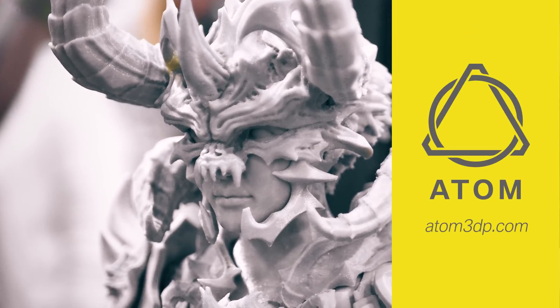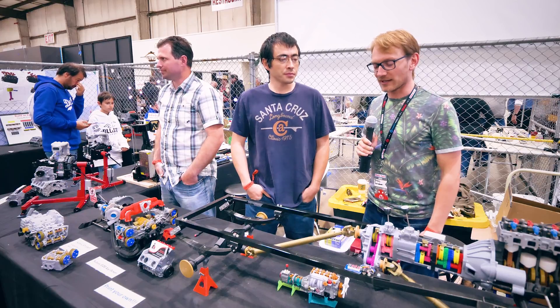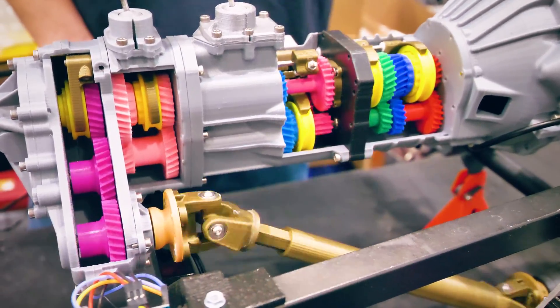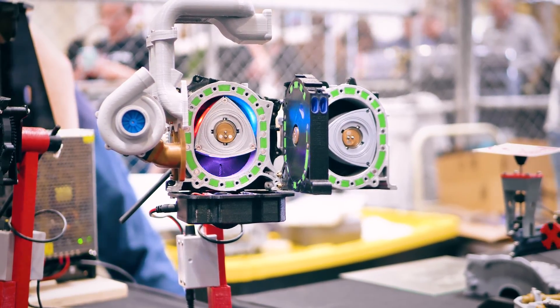Thank you to Atom3D for sponsoring this year's trip to Maker Faire Bay Area. We're here with Eric and his 3D printed engine project. It's just getting better and better — this is so good. So you're making 3D printed engines.